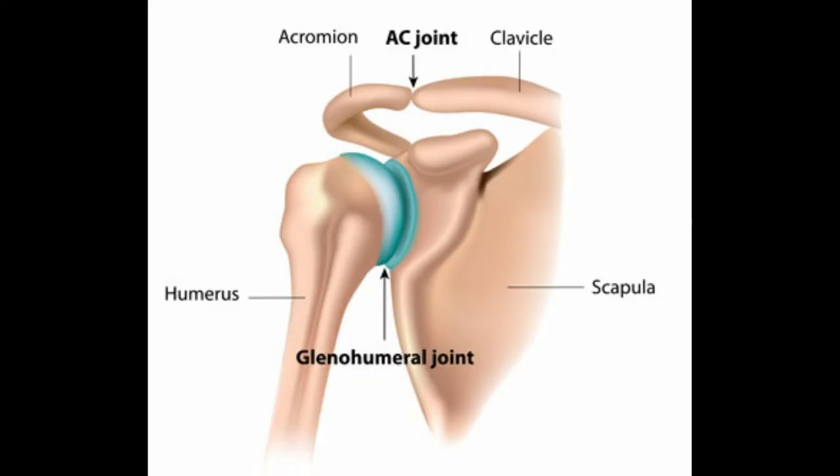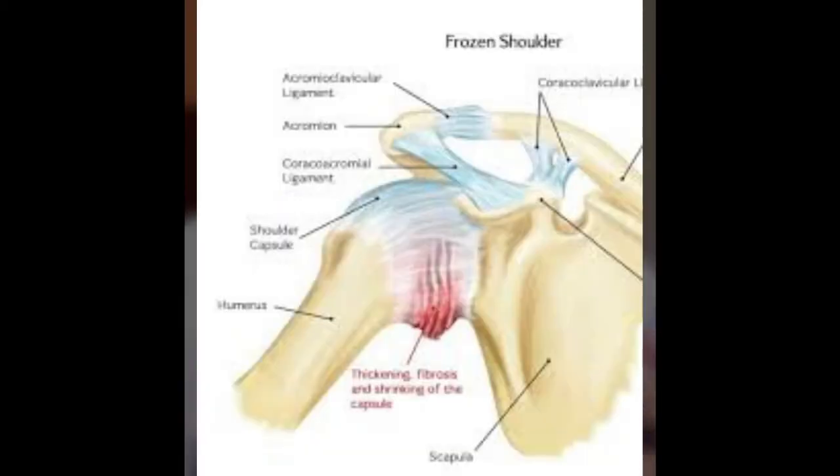First of all, I will tell you what is frozen shoulder. Basically, our shoulder joint has three bones. The bones are the upper arm humerus, the shoulder blade is the scapula, and the clavicle is the collar bone. When two bones are connected together, they are called the shoulder capsule.